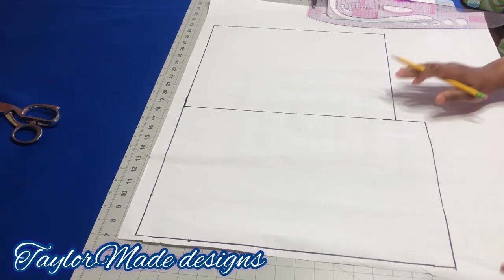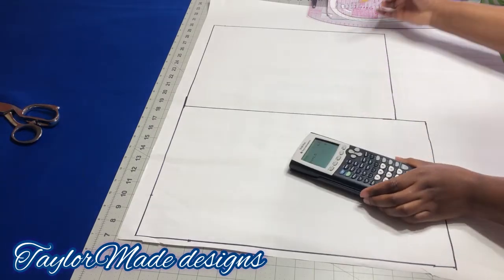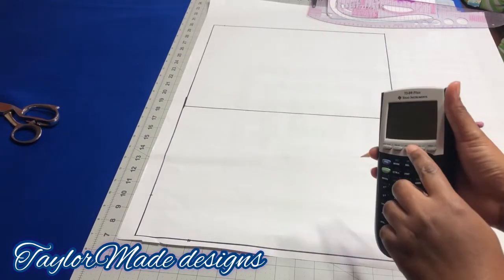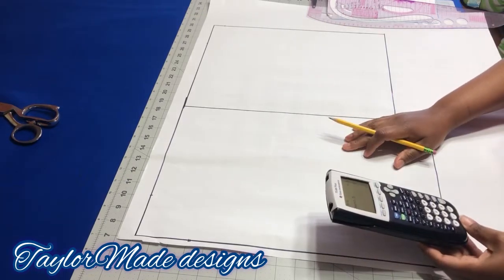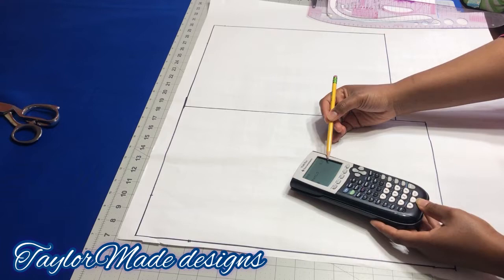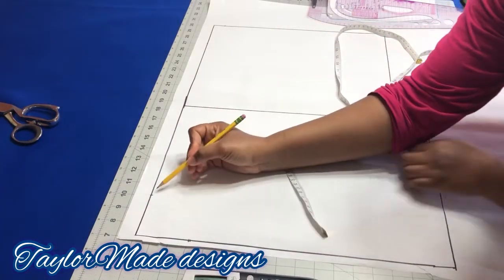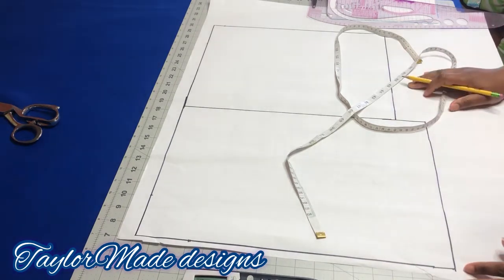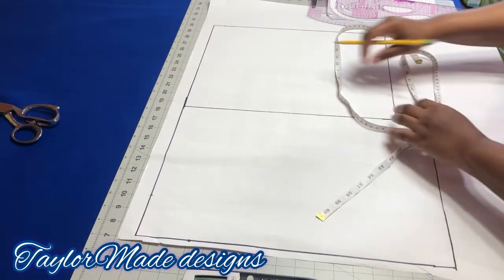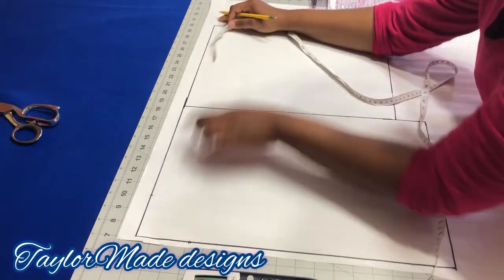Now you're going to determine her chest line. To get your chest line, take the bust — which is 39 inches — and divide it by six. That gives 6.5, and you add 1.5 inches to it, so her chest line is going to be eight inches. From the shoulder line, before you do that, take your neck width measurement. Her neck width is 39 divided by 12, which is 3.25, but I'm going to round it to three inches — three by three at the front and three by one.